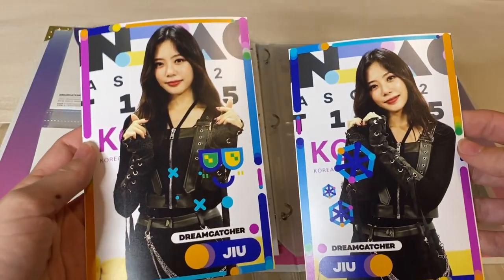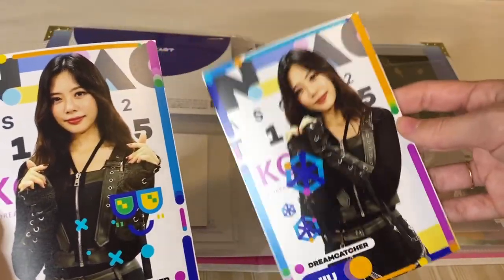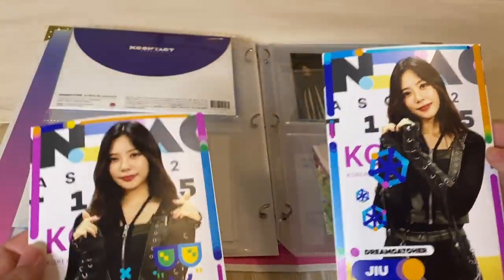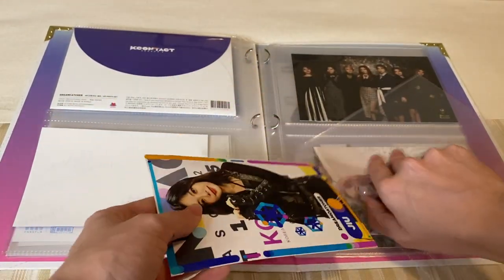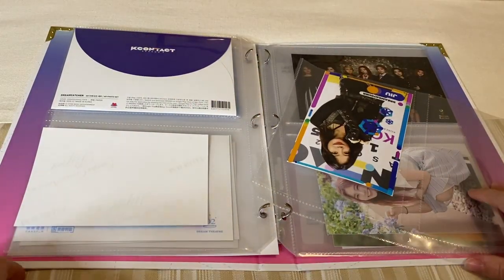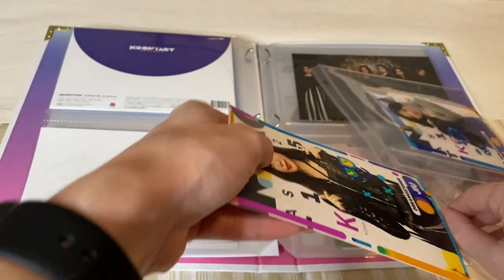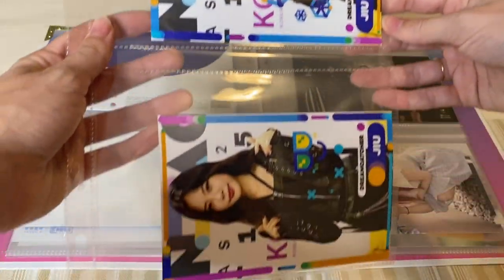Next we're going to do the 2GU one. I think I'm going to do the hand pose on the top and then the finger pose on the bottom. I don't think I'm going to have a rhyme or reason really for this. There we go — so there's GU's page.